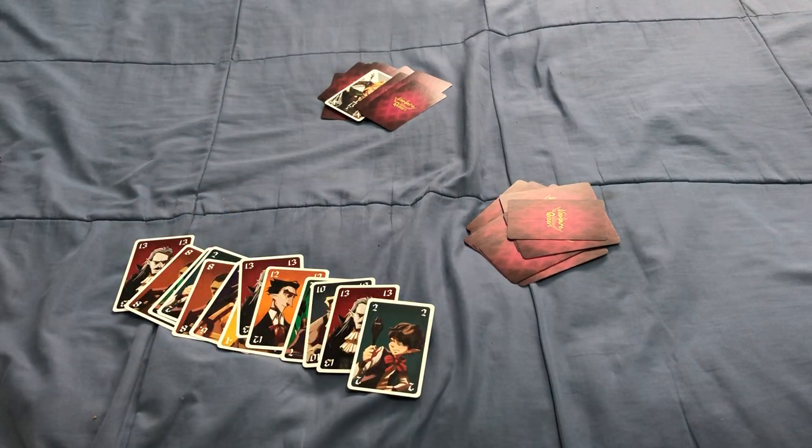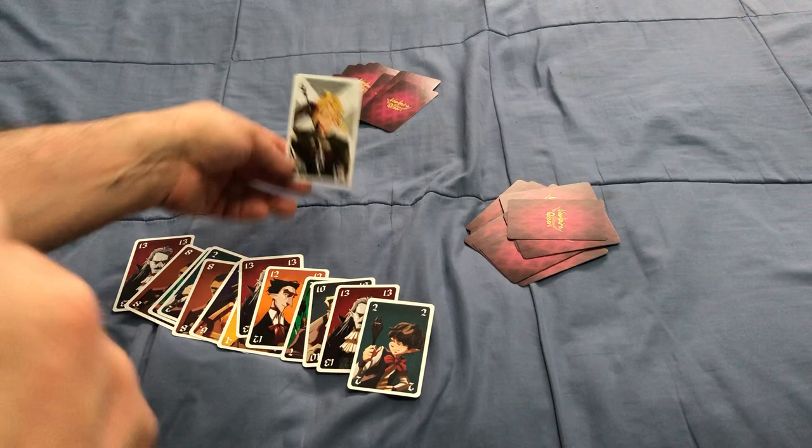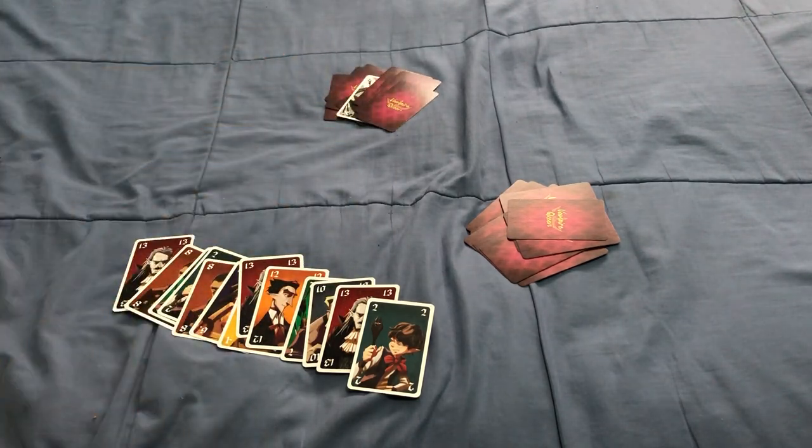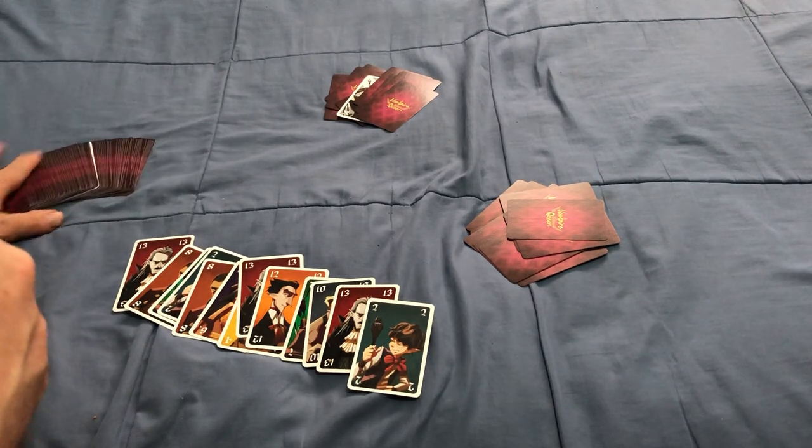Once a person has been able to bring all their vampires back into the crypt and has no cards left in their hand, the phase is over. Any vampire cards left in your hand will count as negative points. The Vampire Slayers can never go out, so if you get one you might be stuck with it — and it's going to be negative 15 or 20 points depending on which one you have.